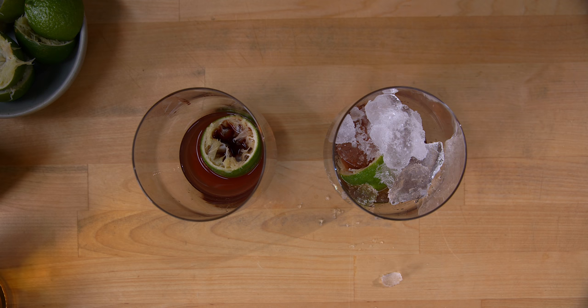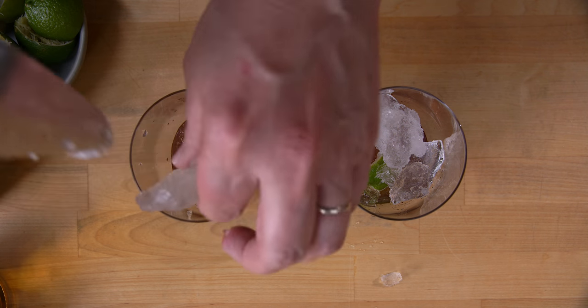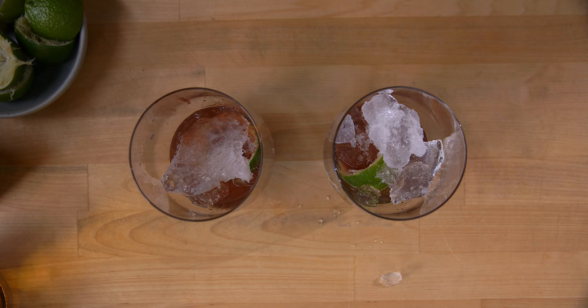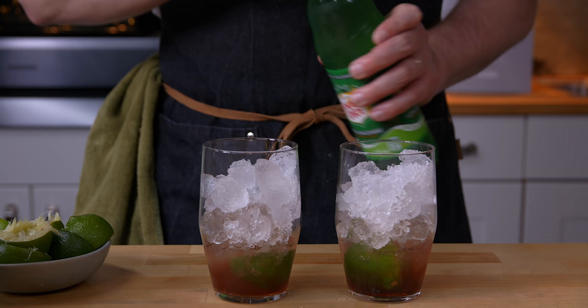Now we fill these up with ice. We're getting to the end of the day and my ice is not fantastic, so go easy in the comments section about my ice. And to top it off — ginger ale.